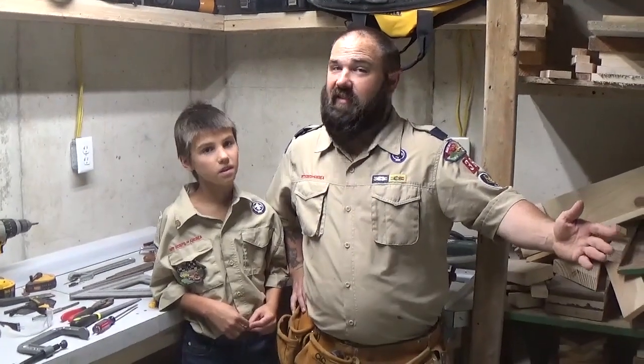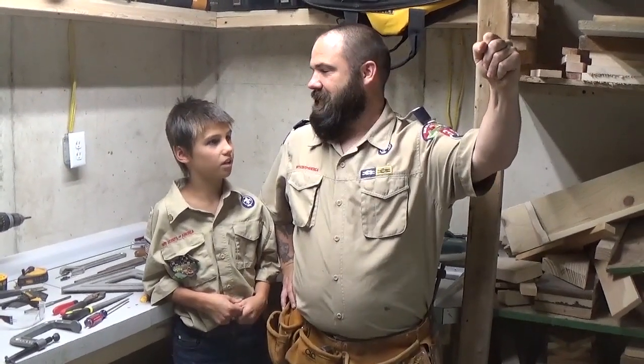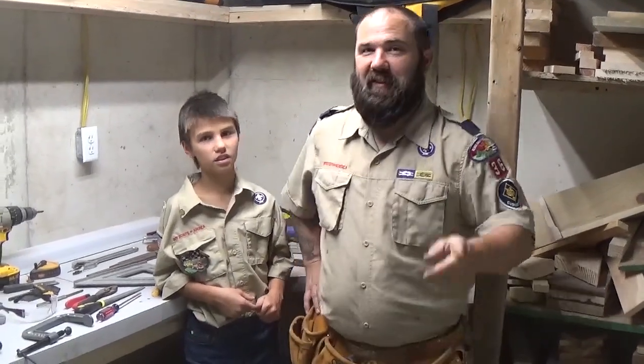Does everybody know what time it is? TOOL TIME! No, Dad. It's Cub Scout time and we're doing Build It. Oh, my bad. That's a reference for you guys.